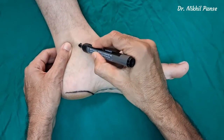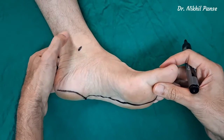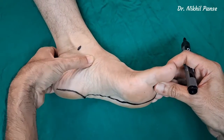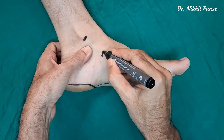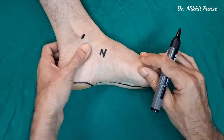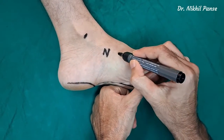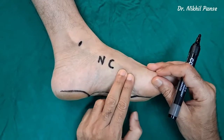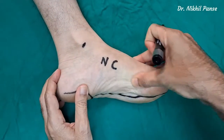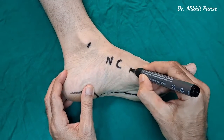That is the medial malleolus. When we invert the foot, the tibialis posterior tendon becomes taut — it gets inserted on the navicular, which is somewhere over there. Beyond the navicular we have the cuneiform, and beyond the cuneiform what we palpate is the first metatarsal. So that is the axis of the first metatarsal.